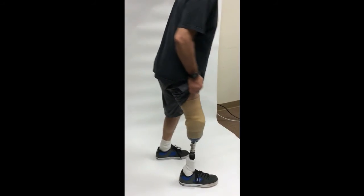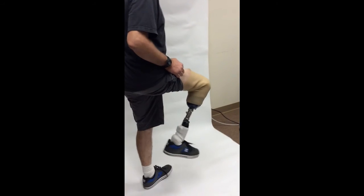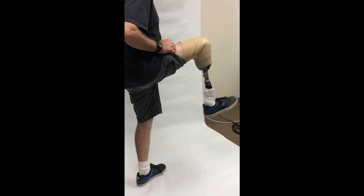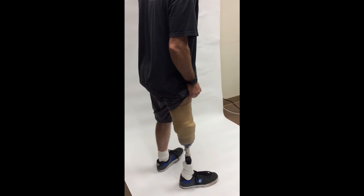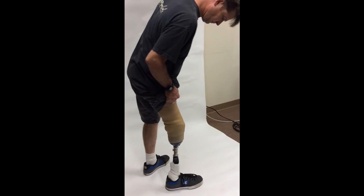One of the difficult parts of a suspension sleeve is range of motion. Notice that without fighting against it, he has full range of motion. Also notice when he brings his leg back down, it all smooths out — it doesn't stay bunched. It slides into its normal position and blends out.